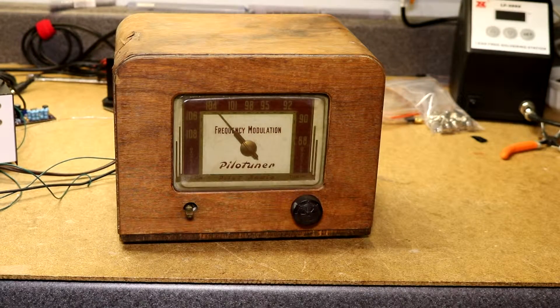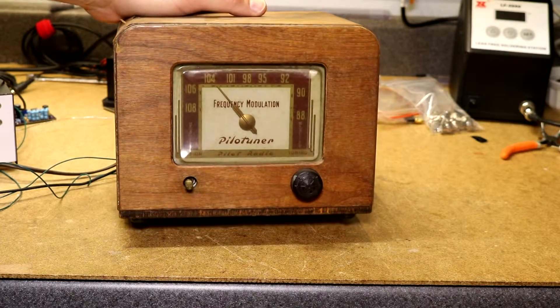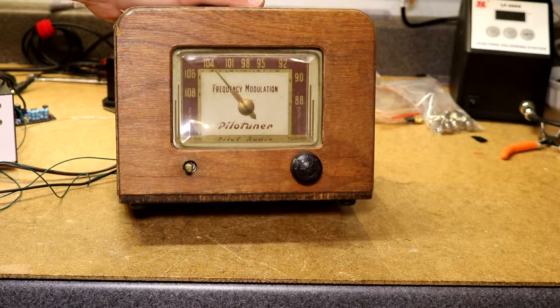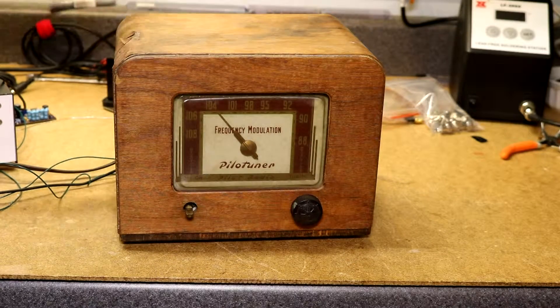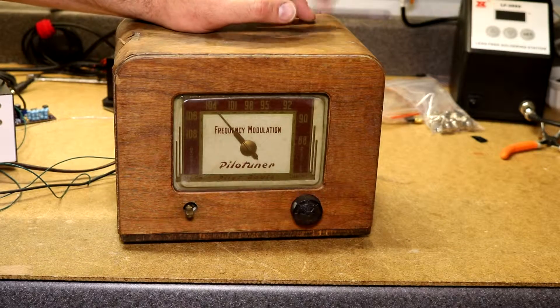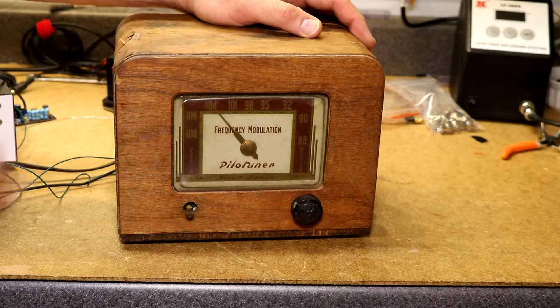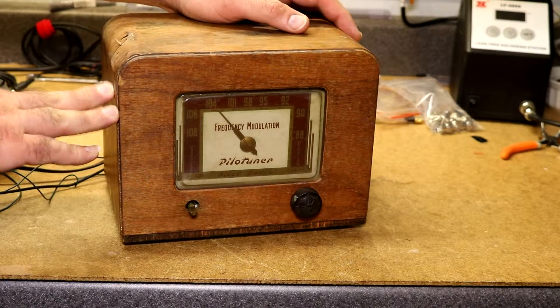This is a PilotTuner T601 tuner that I bought on eBay as a project. If you want to buy something that's not working, eBay will not disappoint you, as a lot of the stuff you buy doesn't work. This was no exception, and I will go through a little bit of the diagnostics I did to figure out what was wrong with it, get it working, and restore it.